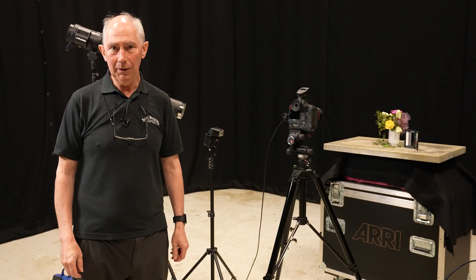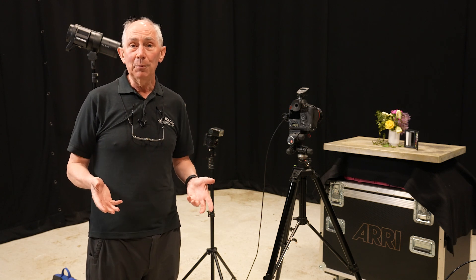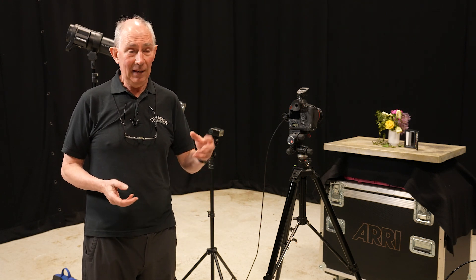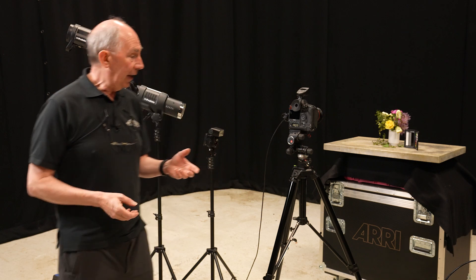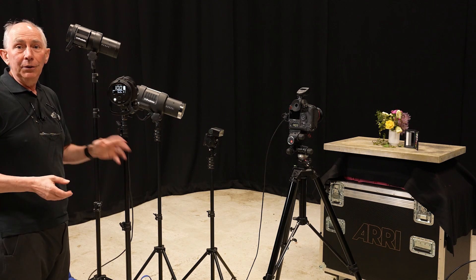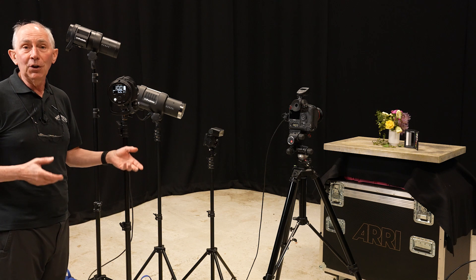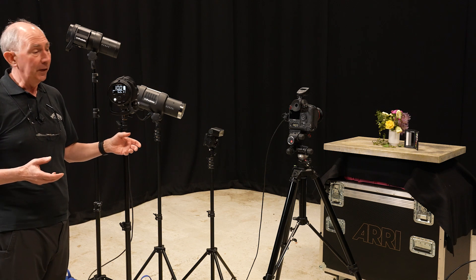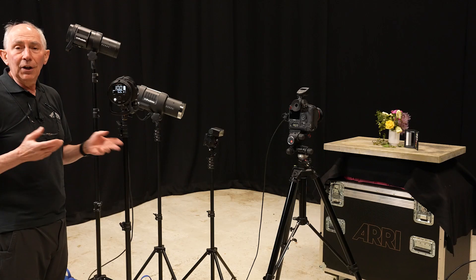Hello and welcome to my studio. In this video, I'm going to explain the relationship between F number — the F stop on your lens — and the energy level that you get from your flash units. I'm going to use predominantly studio flash, but I'm also going to compare the output of various flash units and also a speedlight.